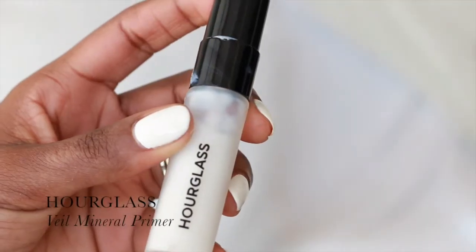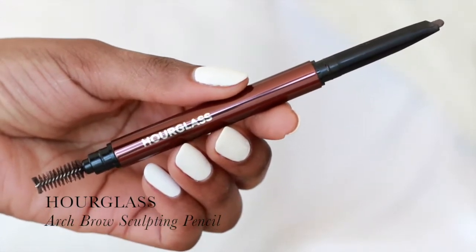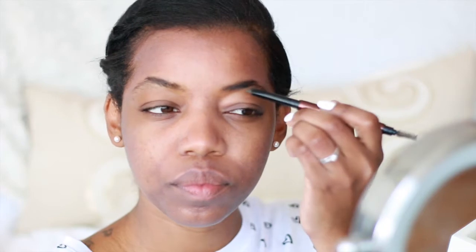On my face today I'll be using the Hourglass Veil Mineral Primer. While I'm letting my primer sit, I'm going to be filling in my brows, and I'm going to be using the Hourglass Arch Brow Sculpting Pencil.